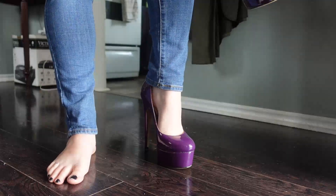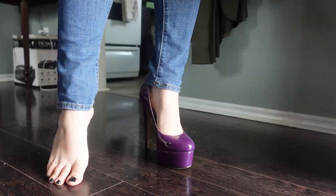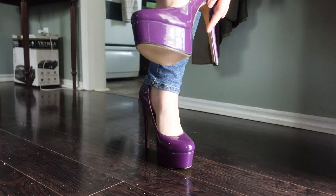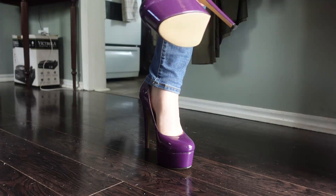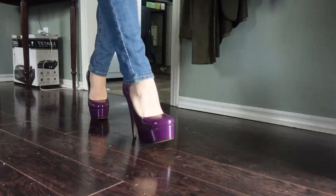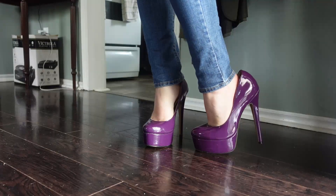I ordered an eight and a half in these. You guys know I've been sort of on the fence about what size heel I should be wearing — an eight and a half or a nine. These ones are an eight and a half and they actually are quite roomy. So for a quick first impression, I'll take them outside for a walk.